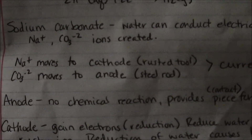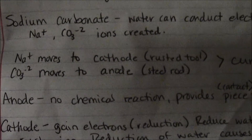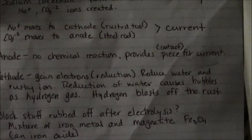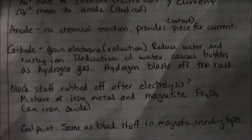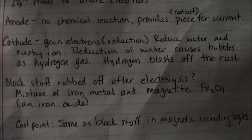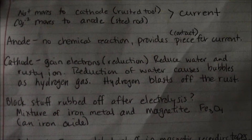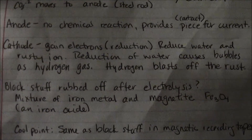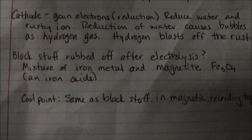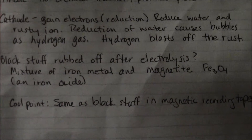The sodium moves to the cathode, which is our rusted tool, and the carbonate moves to the anode — our rod that creates our current. The anode is just a contact for the current, and the cathode gains electrons, which is a reduction. It reduces water and the rusty ion. The reduction of water causes bubbles as hydrogen gas, and hydrogen blasts off the rust.